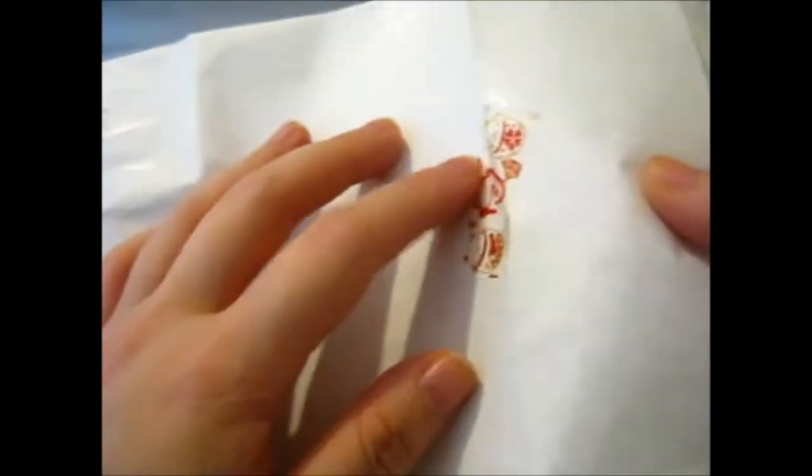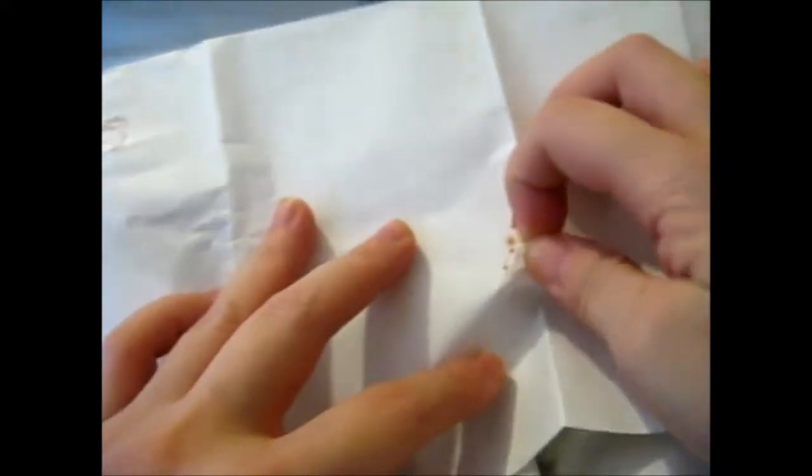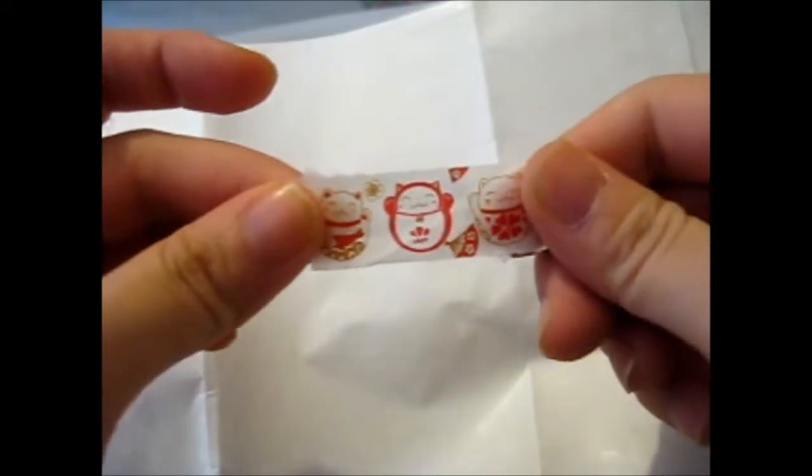Got some lucky cats. I know I'm weird, please bear with me. So cute — I guess I'm keeping that too.